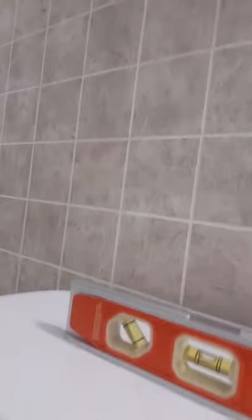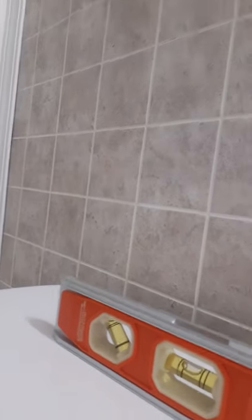Another handy dandy Jesus-loving tip: make sure that your toilet is level. As you can see here, it is about as level as it's going to get.